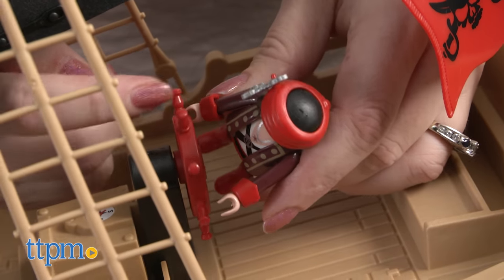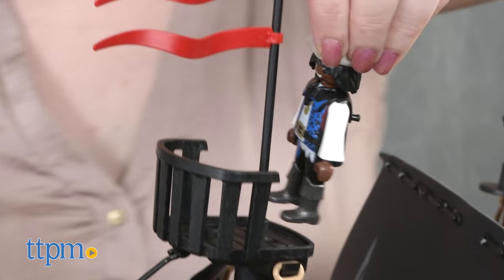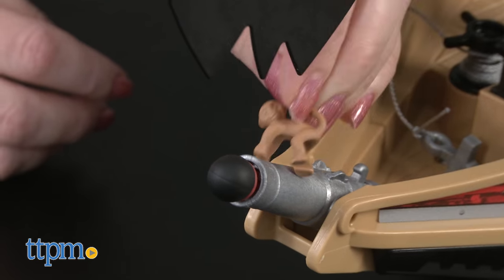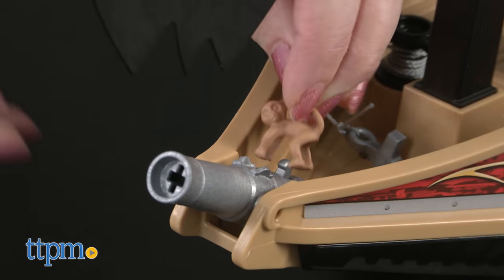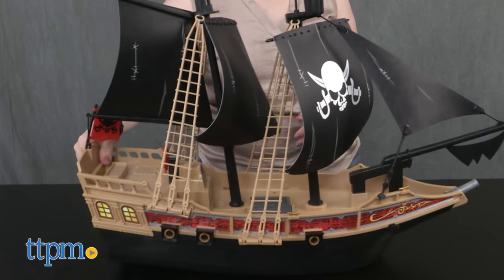This playset will be a lot of fun for kids ages 4 to 10 who like pirates. Those kids are really going to like bringing this pirate ship into the bath with them and creating all sorts of imaginative pirate adventures. This could also be used in the pool. But it doesn't have to be relegated to the bath toy pile — this offers lots of open-ended, narrative-based play opportunities in the water and on land.